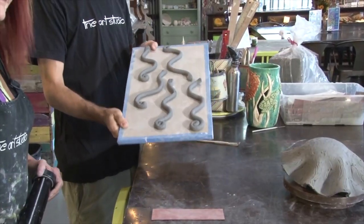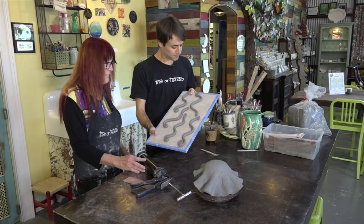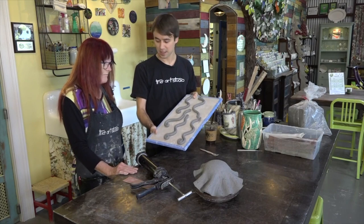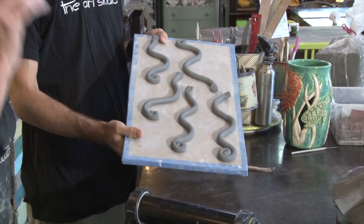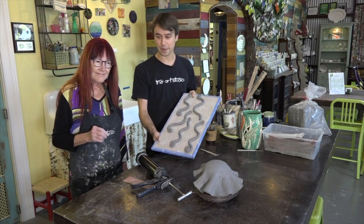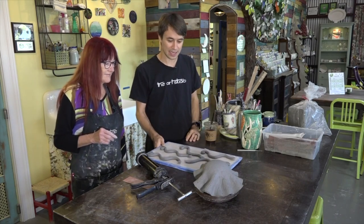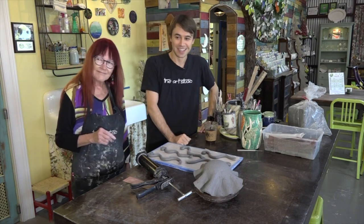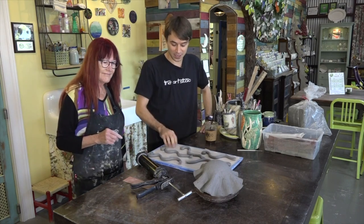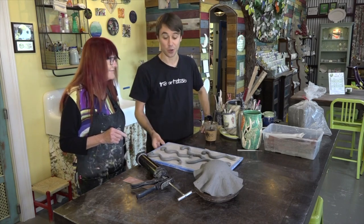Now we're going to heat this up in the kiln once it's dried for about three to four days. How hot are we going to fire this to? About 2,000 degrees — so very hot. When it comes out of that kiln it's going to be bisque-fired and it will have turned white, so it's ready to glaze and start putting some paint on. So we're going to grab a pre-fired jellyfish here and we're going to get glazing and painting it, so you can see this process the whole way through.